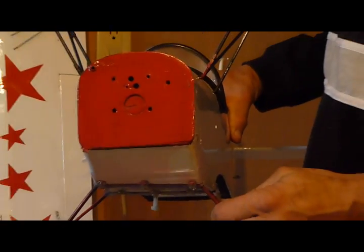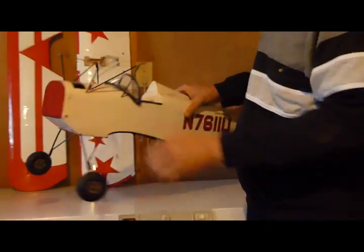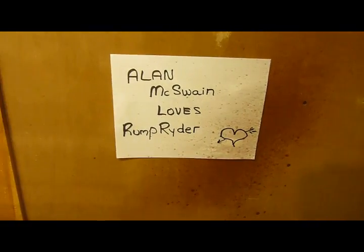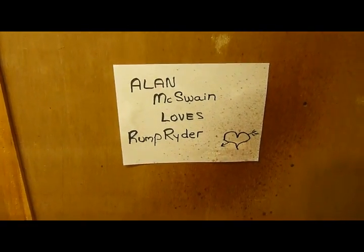Alright. The Wankel rotary engine does work.